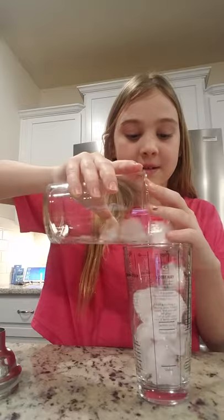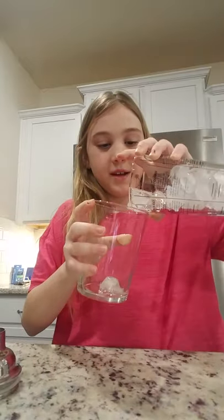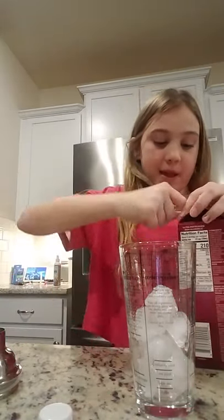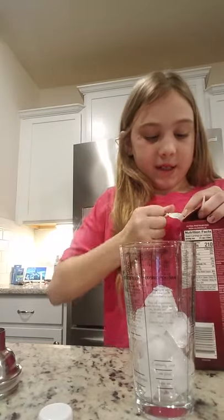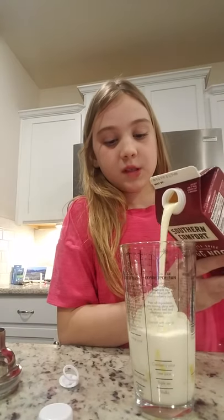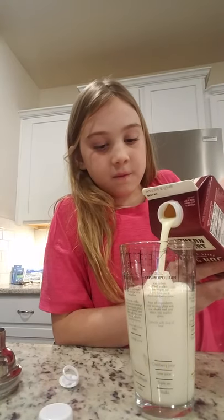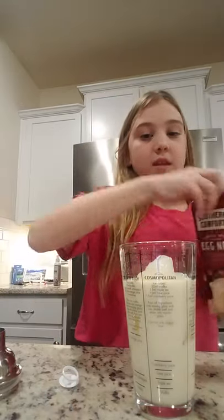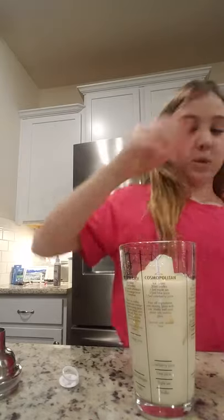Okay, let's get started. First we're gonna put the ice in — that's good. Now we're gonna take this; I just like this brand. Put some eggnog in — all right, perfect.